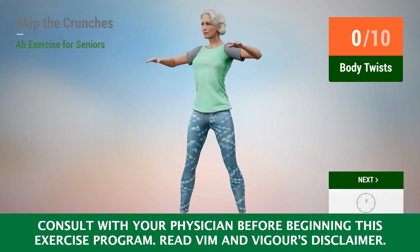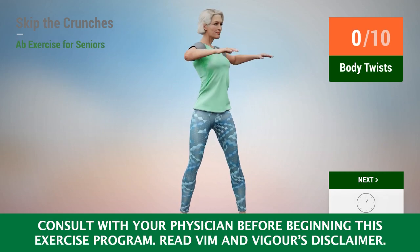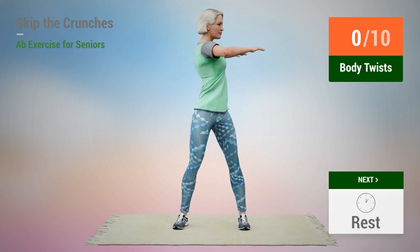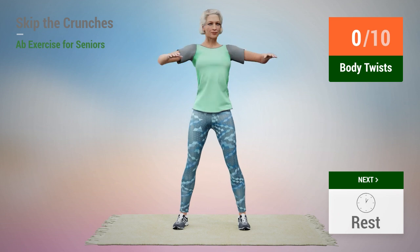Next exercise: body twists. In 5, 4, 3, 2, 1, go.